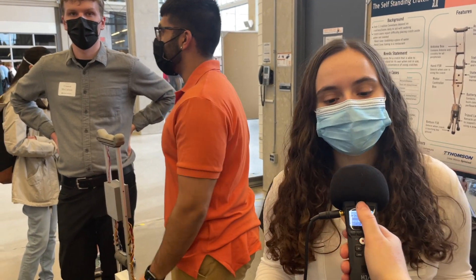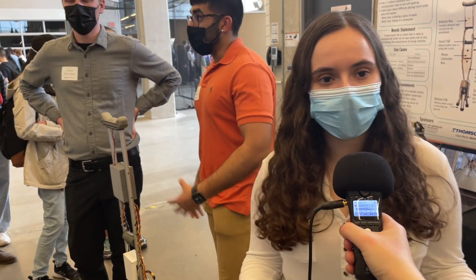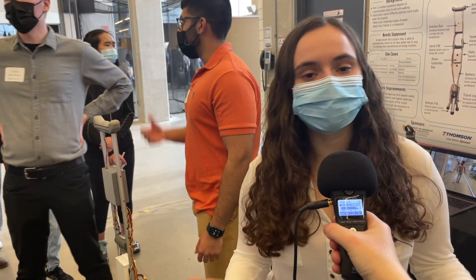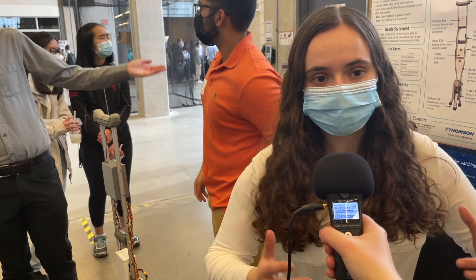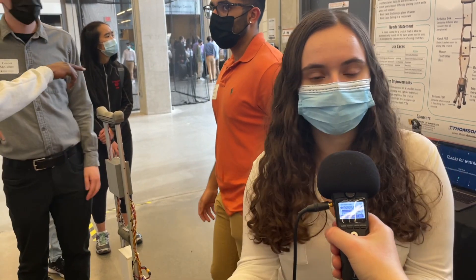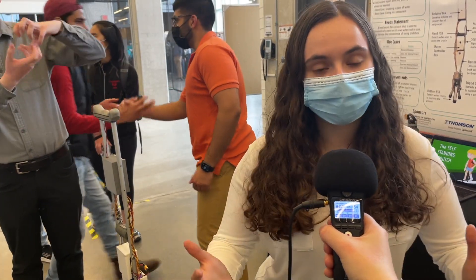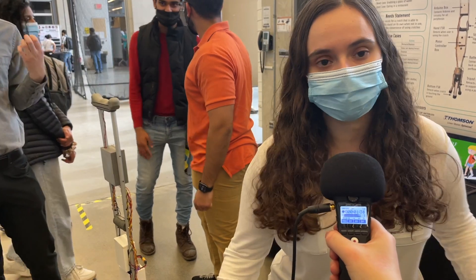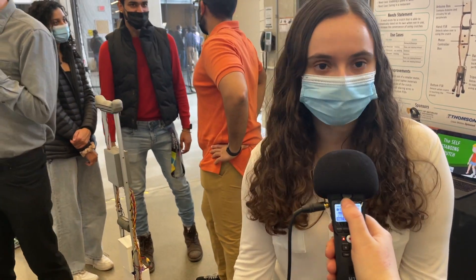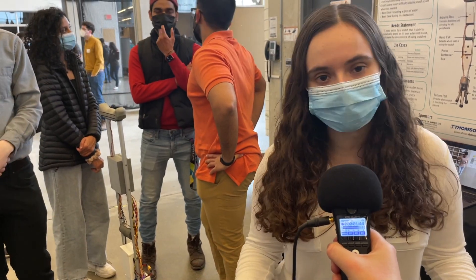One of the main things we found when we talked to crutch users is that they lose the use of their hands. For example, just think about everyday tasks — if you're in your kitchen and you just want to grab a glass of water, you have a crutch, right? You can't just let go of it. You have to rest it against something, so you have to have an available wall or counter. And even if you do have one available, the crutch still might fall over. If you have a disability, bending down to pick up your crutch is much easier said than done. So there is a clear need for a crutch that can stand on its own.